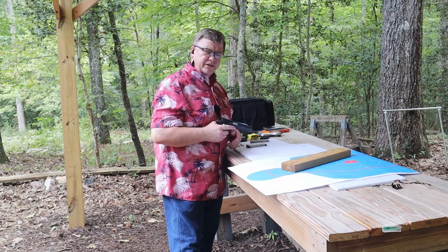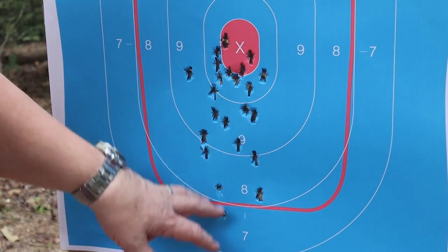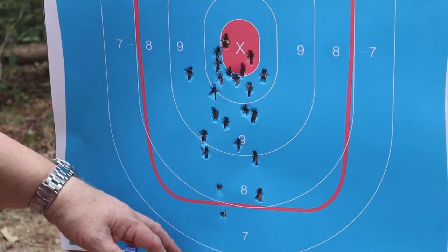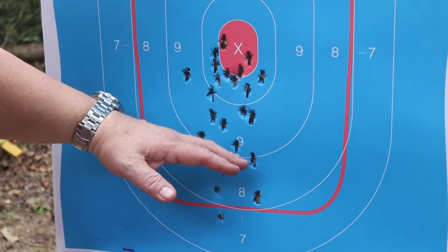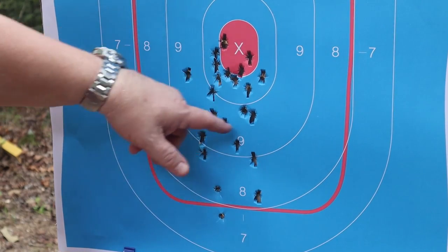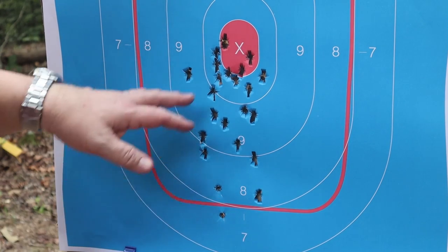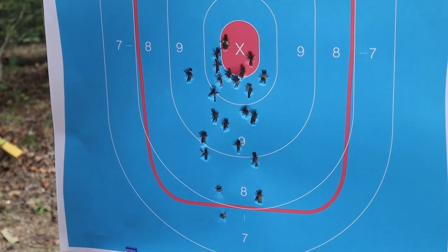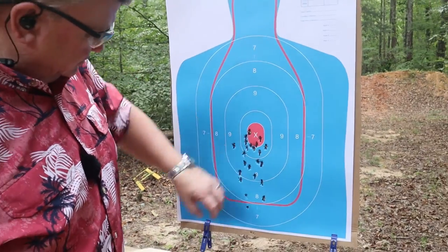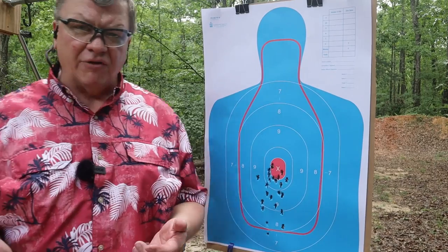Let's go see how I did down on the target. My last magazine was all back up in the center. The first couple of rounds I was letting it come down, but as I got more used to the gun I got it back on target and was able to keep it pretty well where I needed it. Could have come up a little bit more but overall a pretty good pattern. This is set at about 10 yards. I really like that gun.